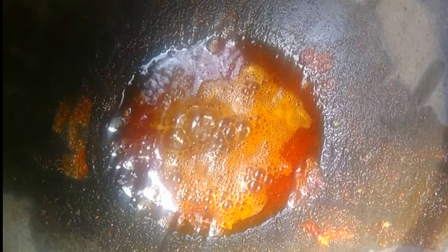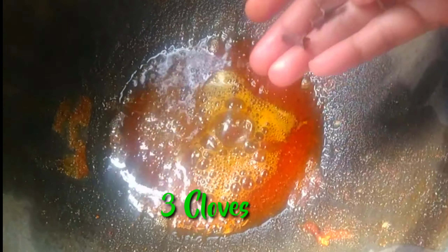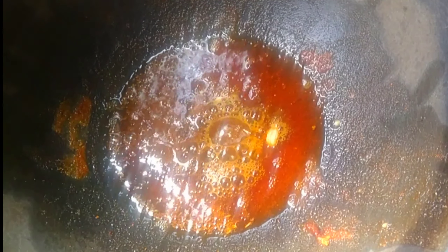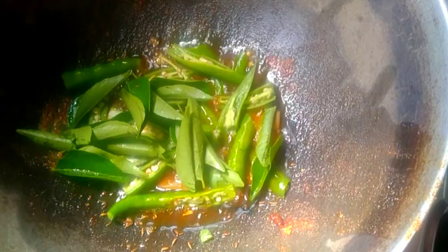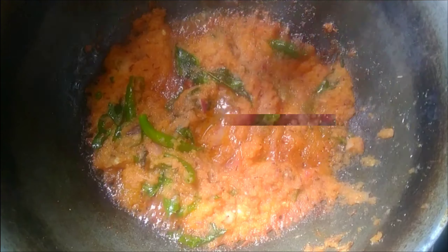We will cut the eggs and split them. We will cut the onions and not into coins. Put the onions on the plate and put the gravy on top.